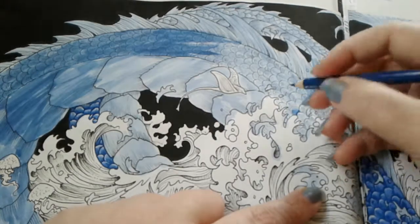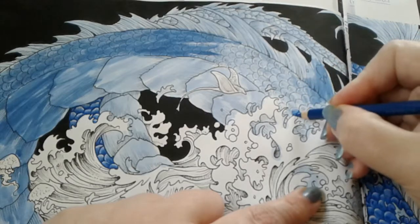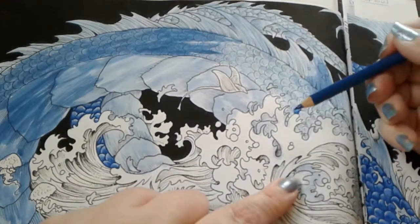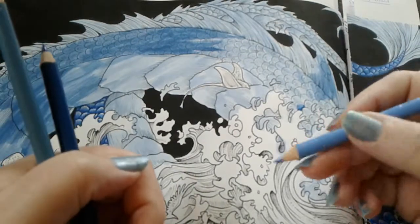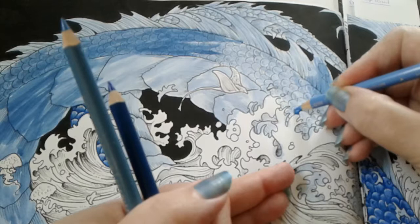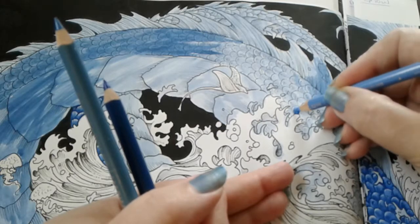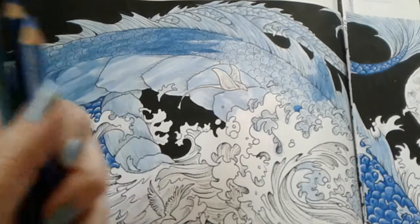Then I'm going to go a little darker with my Denim Blue and just shade that where the underneath is, because the scales overlap one another. I always blend out with my lightest color — well, most of the time — and just kind of blend up with the lightest color. And there you go, there's one of the scales.